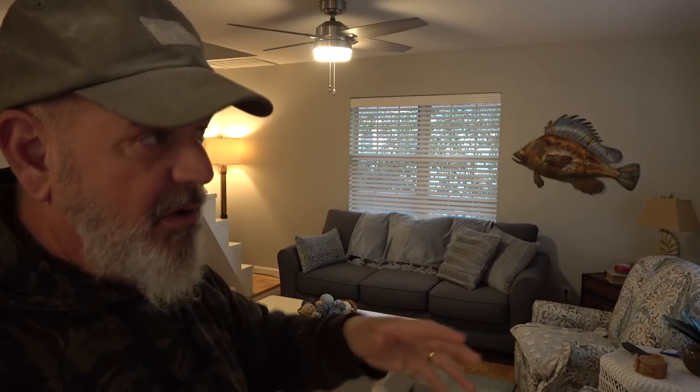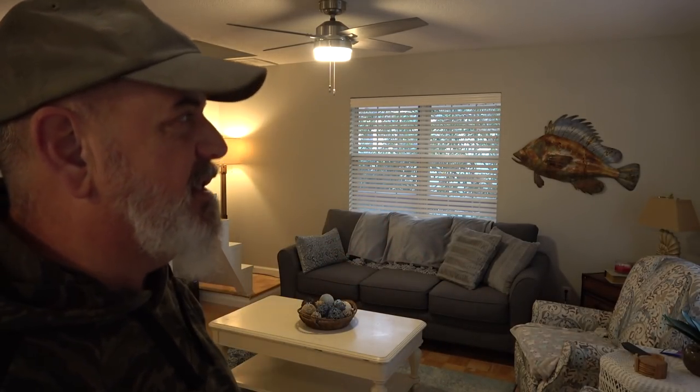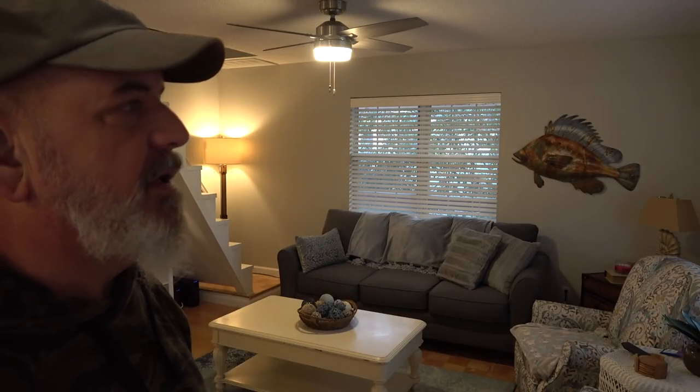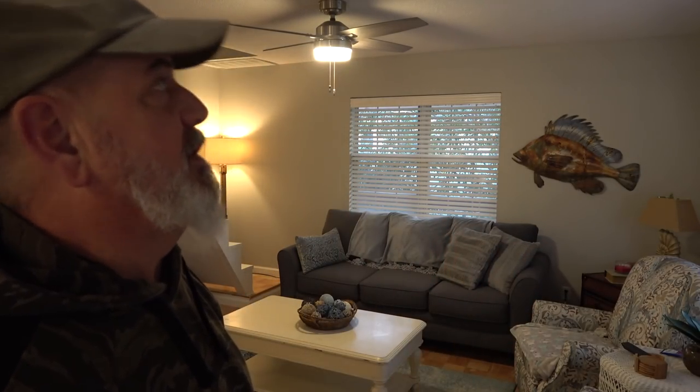We put brand new ceiling fans in all the rooms — modern, sleek, just simple. All the features of this house we're doing now, we want clean and simple. Then for the pop and the pizazz, we'll do that with the decorating. I talked about the stairs quite a bit.